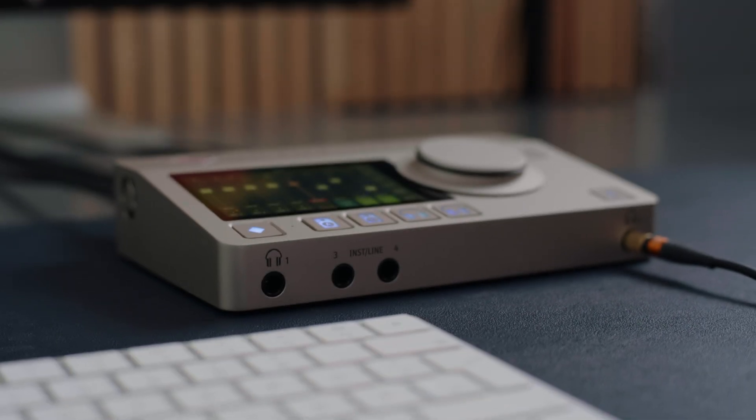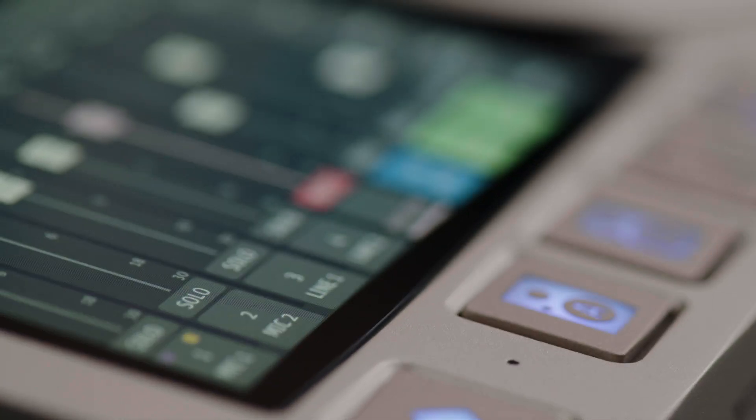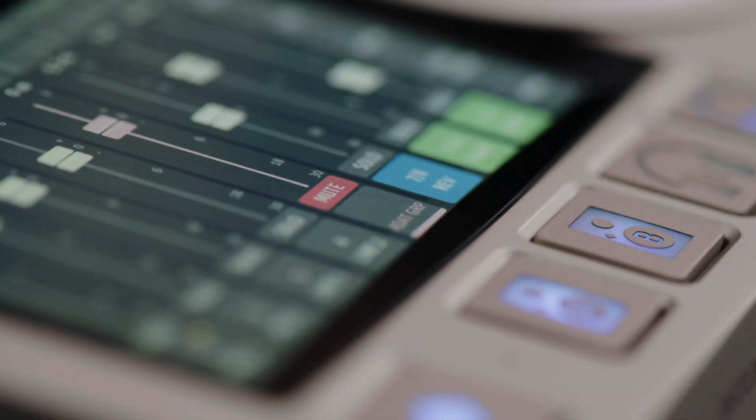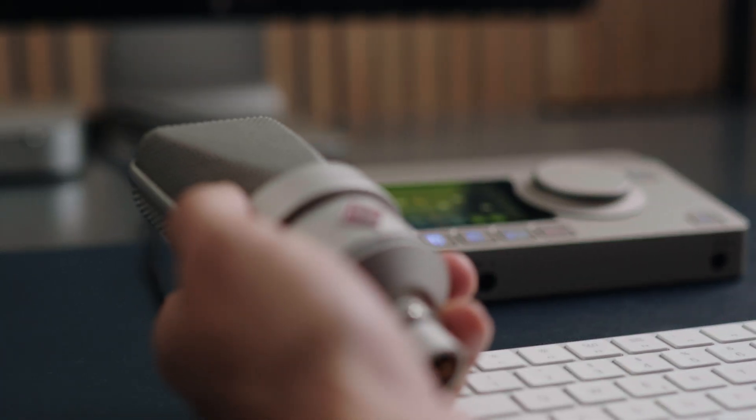Welcome back! In this video, we're going to have a closer look at the MT48 and its features. The MT48 comes in a very solid metal enclosure. Like all Neumann products, it is precision-made, and its beautiful satin-nickel finish matches the color of Neumann microphones.